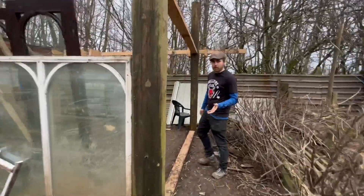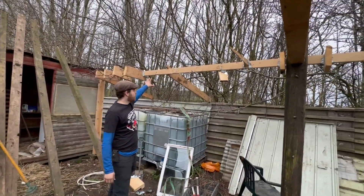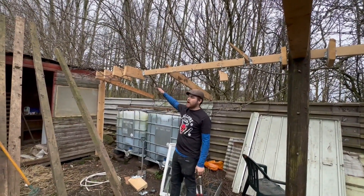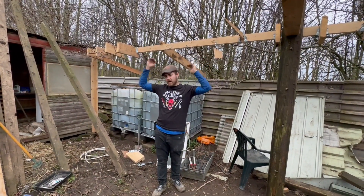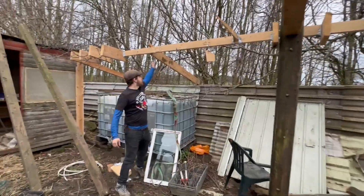My camera died partway through the time-lapse so I hadn't seen the back end of it, but what we've now got is this all tied together up here as well. I've left all these bits on because I feel it's going to help with putting some roof joists in and then putting a glass roof on - that's the idea, to have a glass roof. We'll see how it goes though.